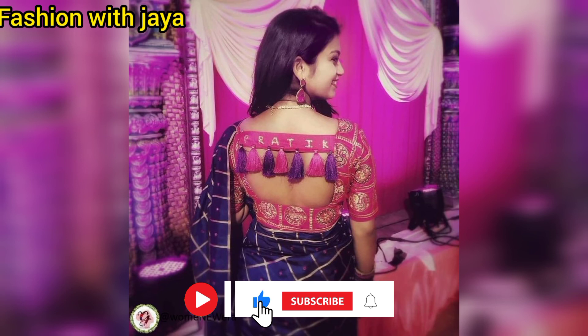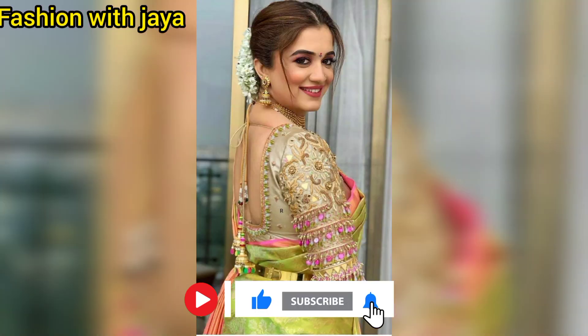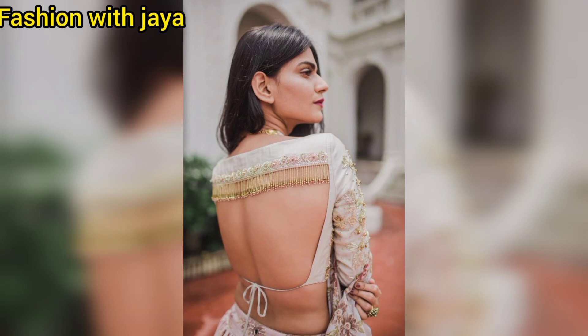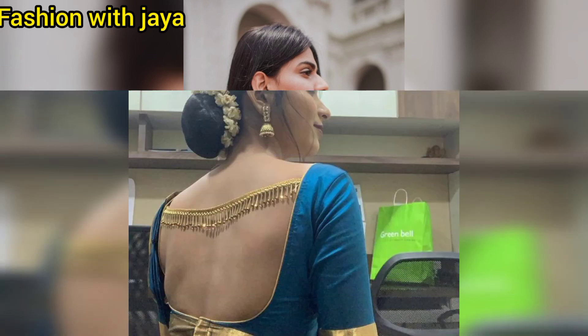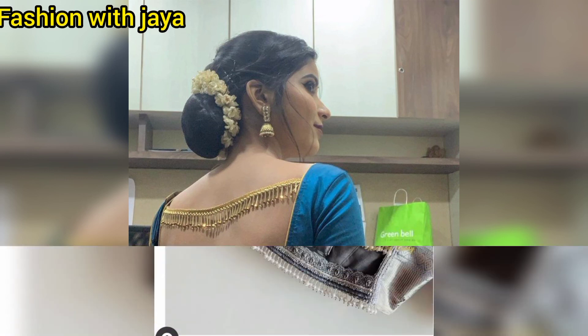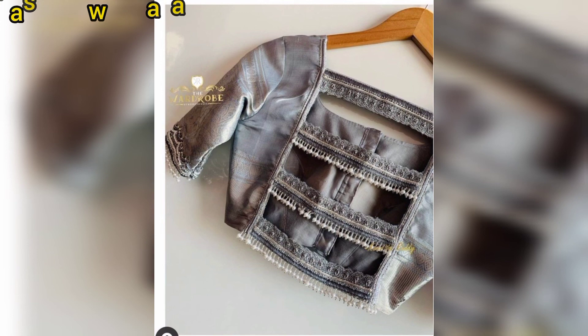Please like, share, and comment. If you like this channel, please subscribe and also press the notification bell icon so that you don't miss any new videos. So friends, see you in the next video.